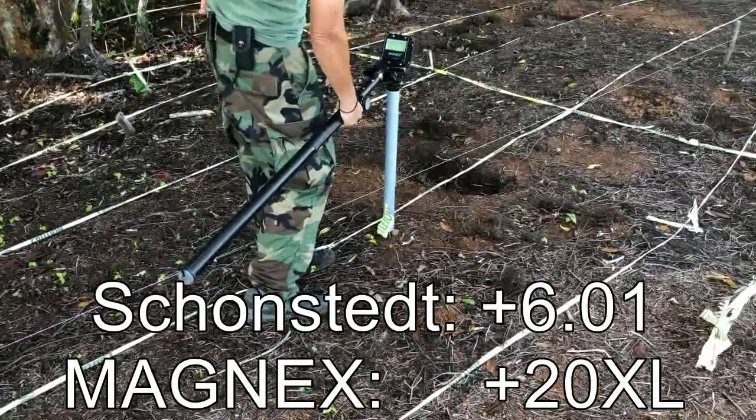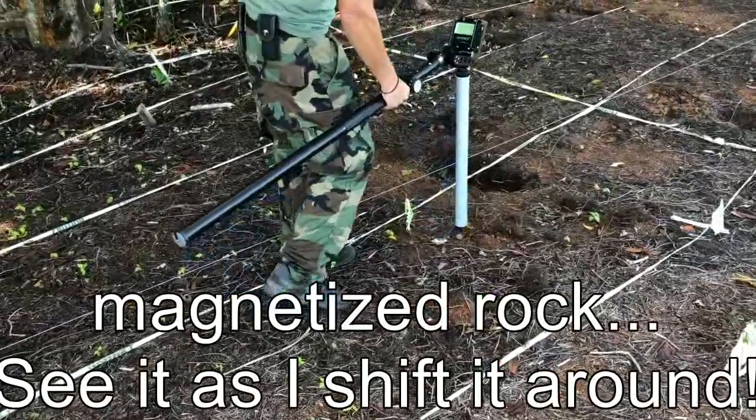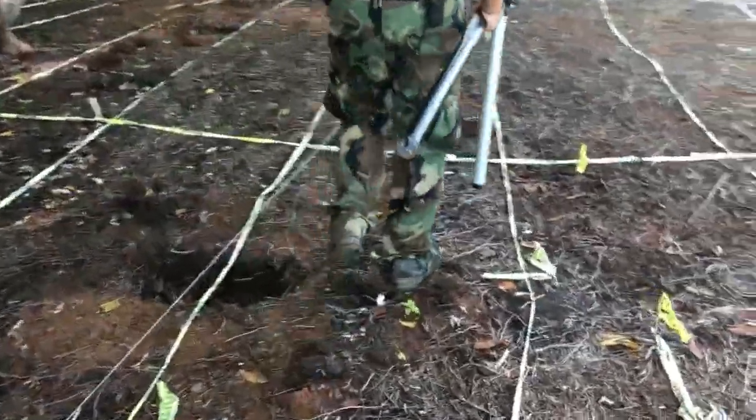Here we also get a maximum reading of plus 20, which is actually this little rock. This is the rock that caused the reading down here. We are now proceeding to flag one on lane two.